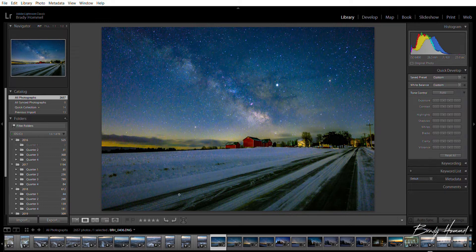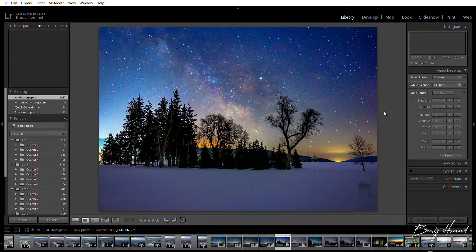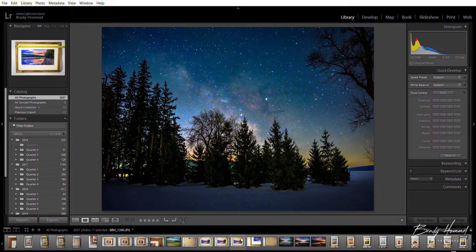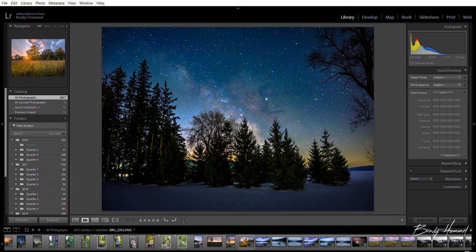On that same morning, here's another picture I took — this one's at ISO 5000, there's quite a bit of light pollution on that left side. Another one I took that morning is kind of closer up to the trees, but the trees are all sharp and the Milky Way is sharp.